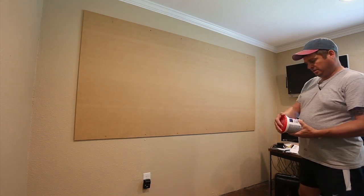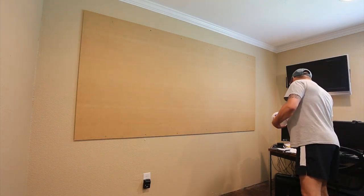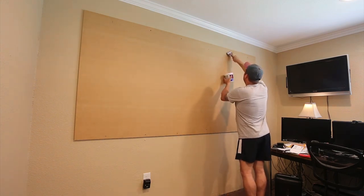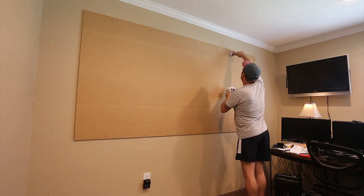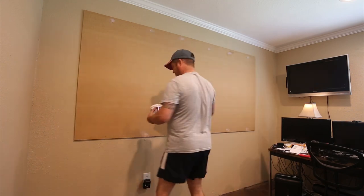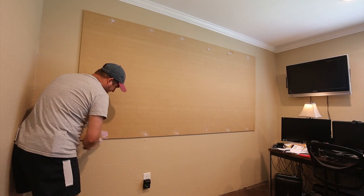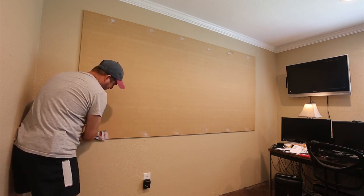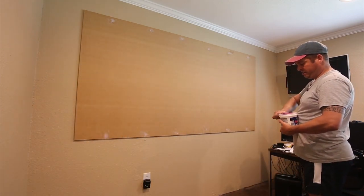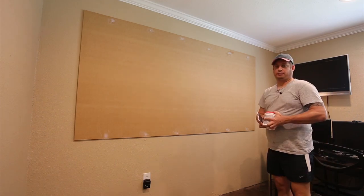I'm using spackling — it goes on pink and dries white, so it has a little indicator to tell you when it's paintable, which is charming. My goal is just to fill the screw holes enough that when I apply the dry erase material, it won't leave any marks. At this point you need to let this dry. If I had a second person helping me I probably wouldn't wait, but it's not going to hurt anything. Hope you found this interesting.